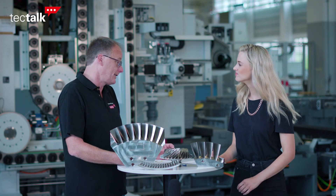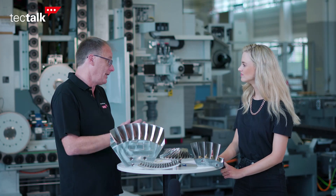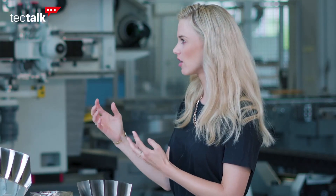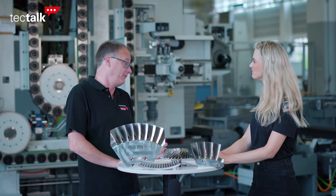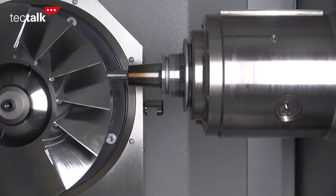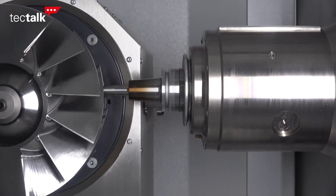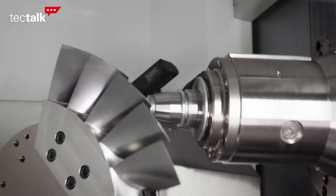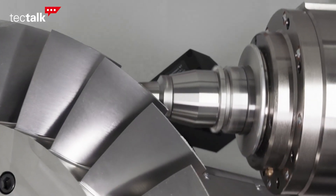Besides the machining of BLISCs, the NB151 is also ideal for milling impellers, which poses similar demands on the machine tool. If I would buy an NB151, could I produce BLISCs at unrivaled unit costs? Yes, absolutely. We are convinced that we can offer our customers the best solution for processing multi-blade parts through the interaction of our programming software, our technology know-how and our special cutting tools. This guarantees our customers the decisive competitive advantage — shortest cycle times and zero scrap rate. That's what the NB series stands for.